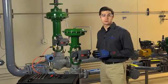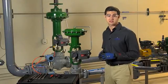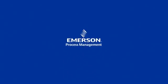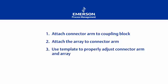We've now learned how to mount a FieldView DVC 6200 digital valve controller to a Fisher type 657 or 667 size I actuator, using the integrated mounting pad on the yoke. Let's review the steps we took. First, we installed the connector arm to the coupling block — remember to relieve the pressure in the actuator when using a 657 size I, or use air to lift the valve plug off its seat with a 667 size I. Second, we attached the magnetic array to the connector arm. Third, we used the mounting template to properly adjust the connector arm and magnetic array.